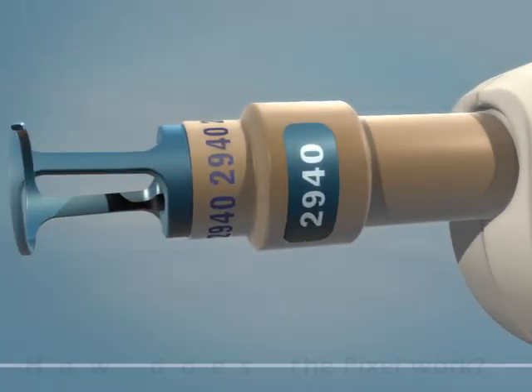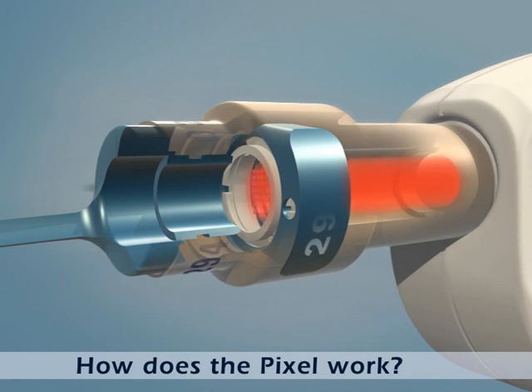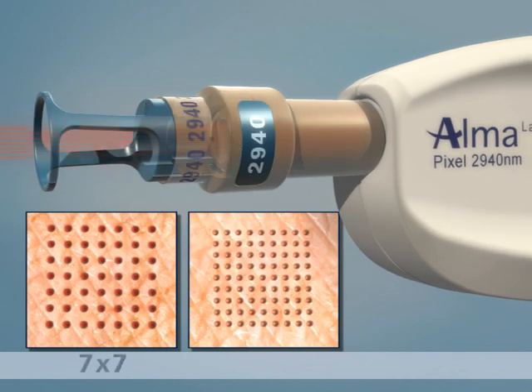Let's take a look at how the Pixel works. The Pixel laser beam passes through unique optics that divide it into multiple beams, arranged in either a 7x7 or 9x9 pattern.